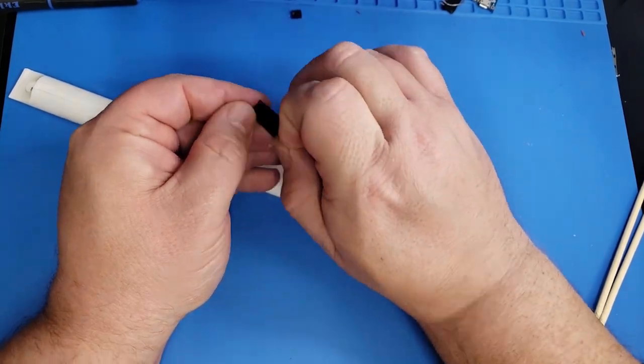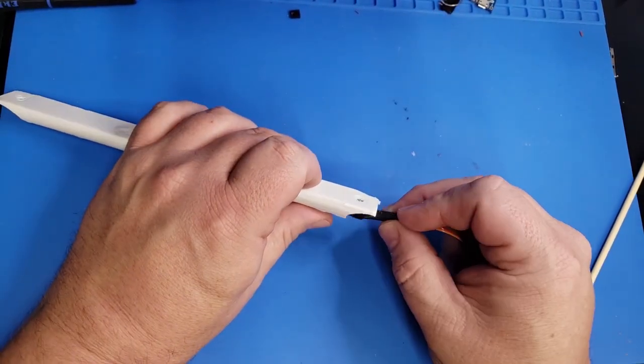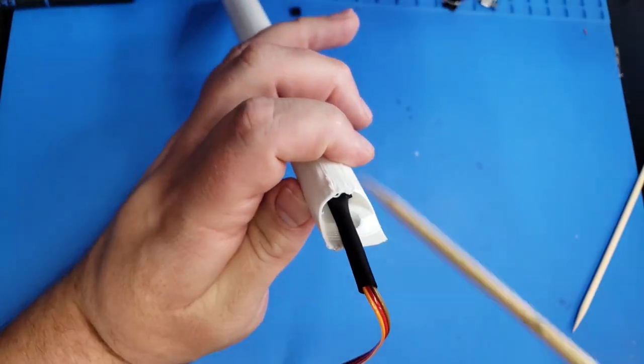Now we're going to peel off the backing to the NeoPixels and then insert it into our 3D print. I use a skewer to help push it down into the groove in the print.